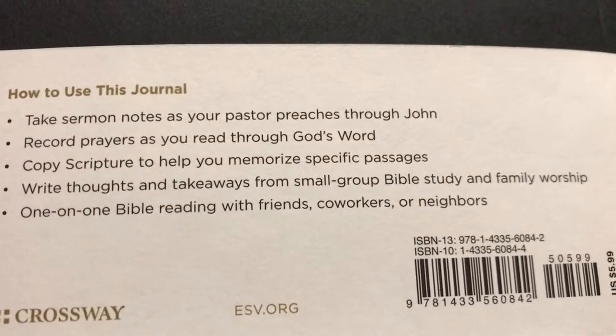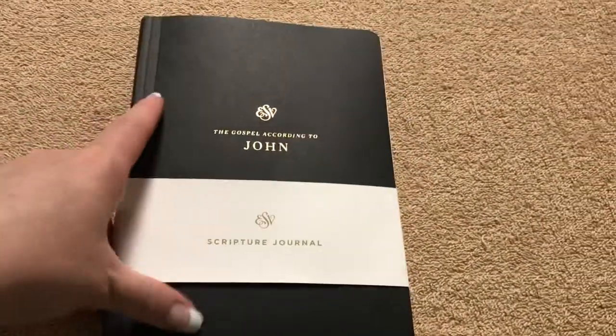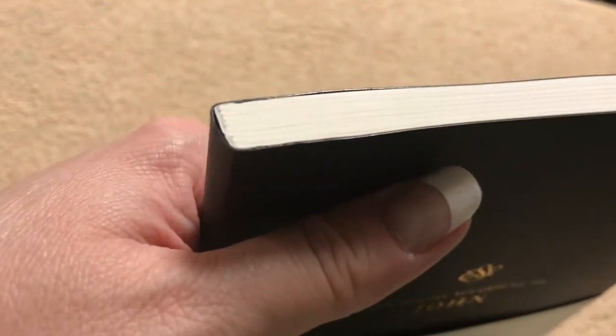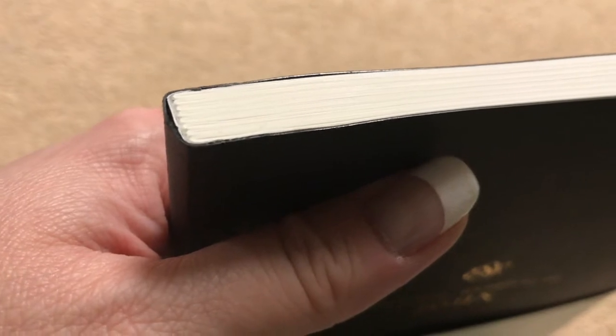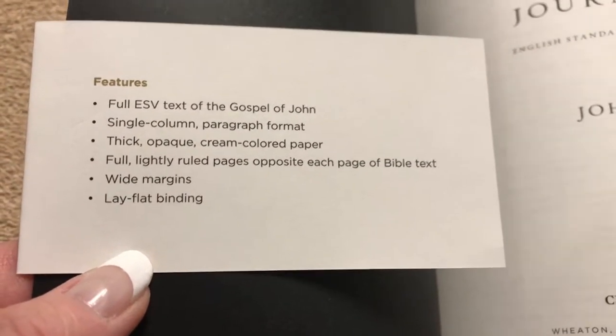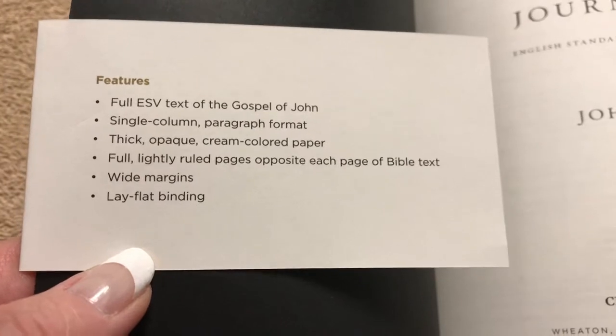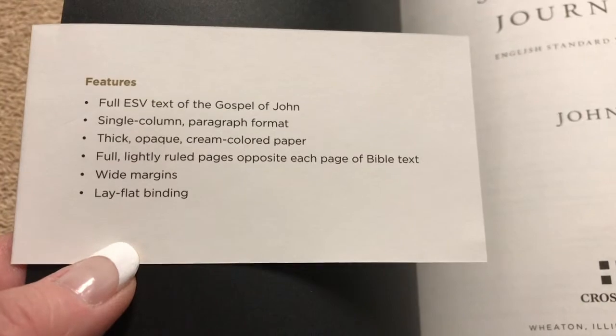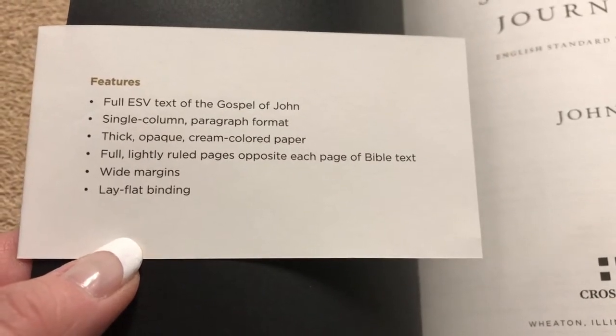There is some information on how to use this journal if you'd like to pause and read that. This one measures out at 8 inches tall, 5 and three-quarters inches wide, and 5 sixteenths of an inch thick. It does have a sewn binding, so once you've broken this one in a little bit it is going to lay flat. Features include the full ESV text of the Gospel of John, a single column paragraph format, thick opaque cream-colored paper, full lightly ruled pages opposite each page of Bible text, wide margins, and a lay-flat binding.